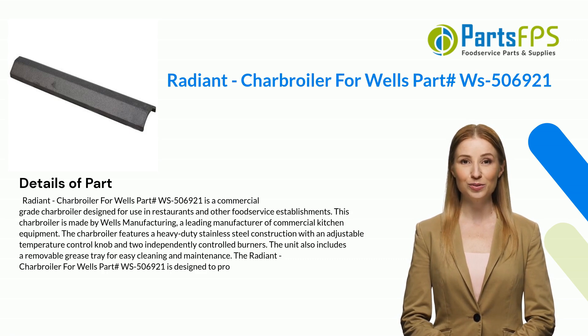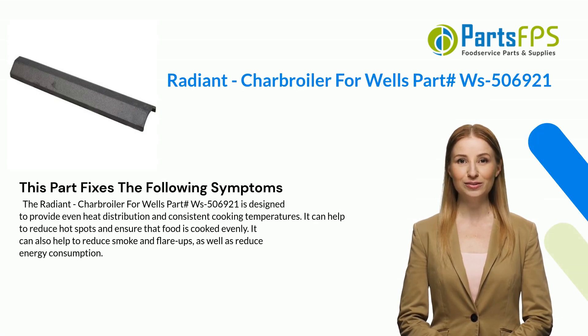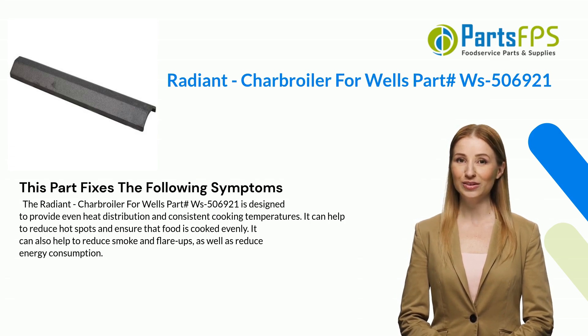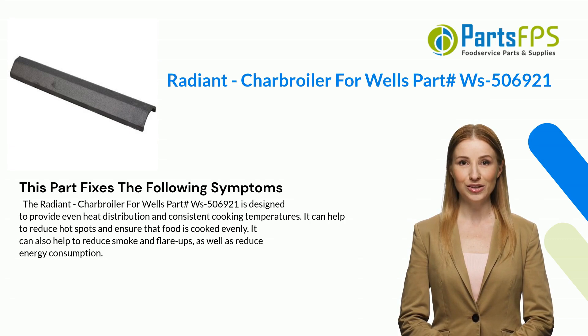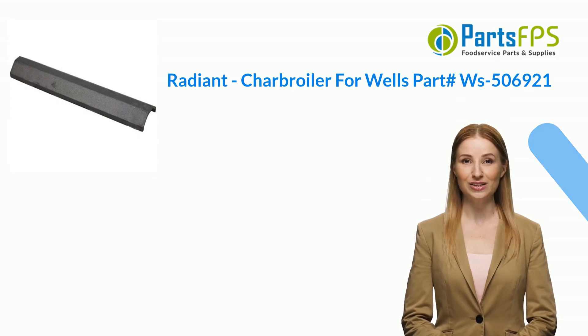This part fixes the following symptoms. The Radiant Charbroiler for Wells part number WS506921 is designed to provide even heat distribution and consistent cooking temperatures. It can help reduce hot spots and ensure that food is cooked evenly. It can also help reduce smoke and flare-ups, as well as reduce energy consumption. Here is how you install this part.